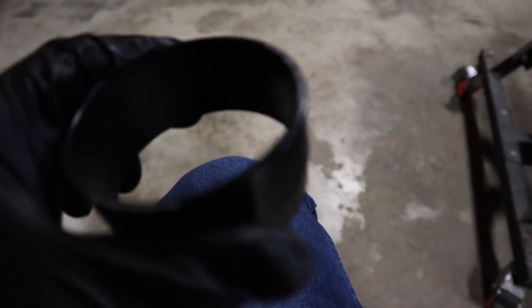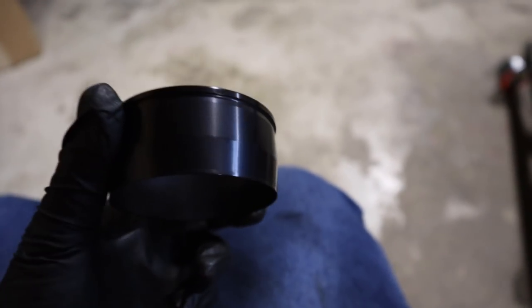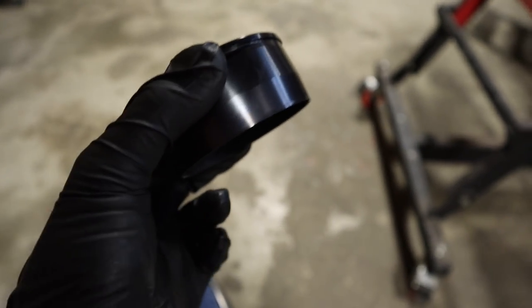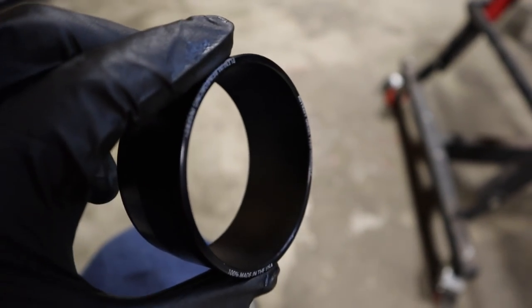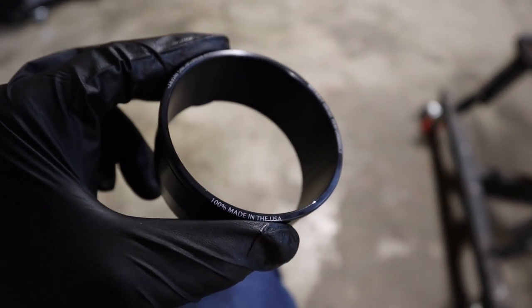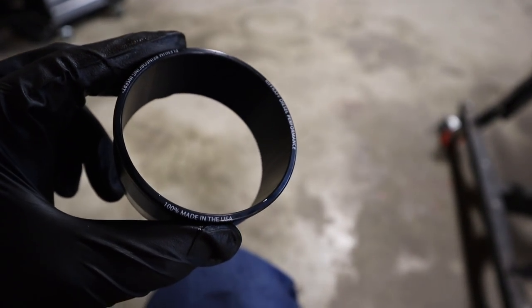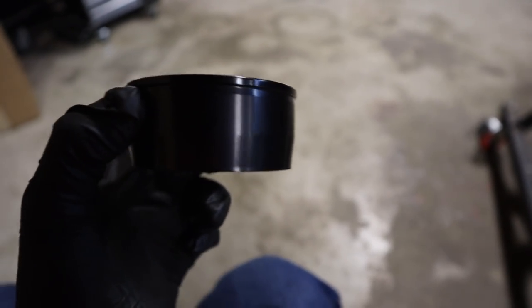We're getting ready to put the inserts into the plenums. This is what they look like from Riff Raff — it's machined aluminum that is tapered down on the bottom so it can just slide down into the plenums. You basically just tap them into place, and that's what solidifies up the plenum so you can really clamp down on it without worrying about crushing the intakes. I figured I'd show you these outside the intakes because you can't really see them once they're in.